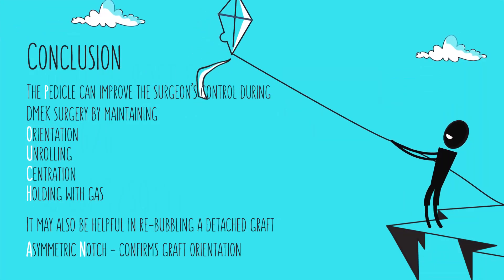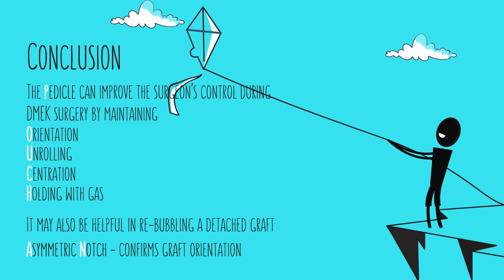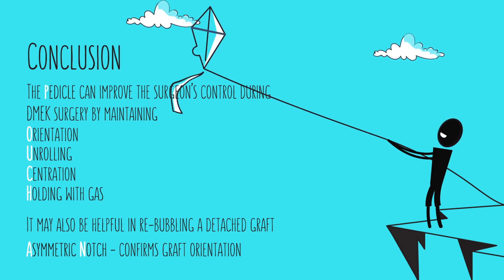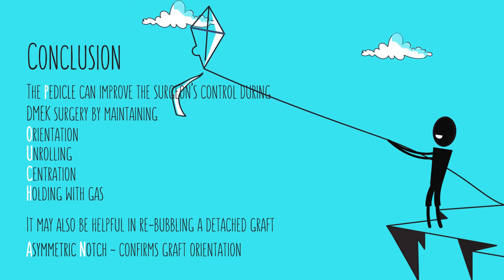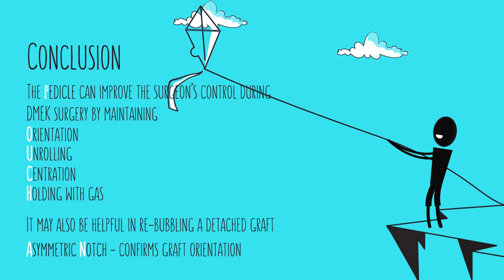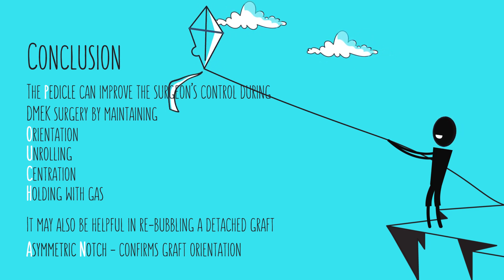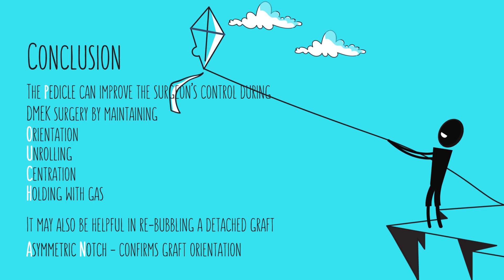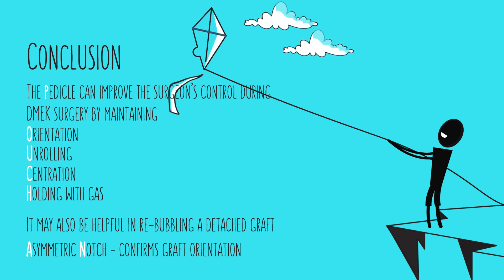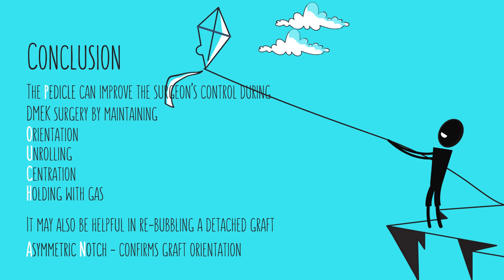In conclusion, the DMeC graft can be thought of as a kite flying in the anterior chamber. Using the novel DMeC punch, a pedicle can be created to improve the surgeon's control. The pedicle can be used to maintain orientation, secure the graft while unrolling, center the graft, and hold the graft in place while gas is injected. The addition of an asymmetric notch provides further confirmation of graft orientation during surgery.